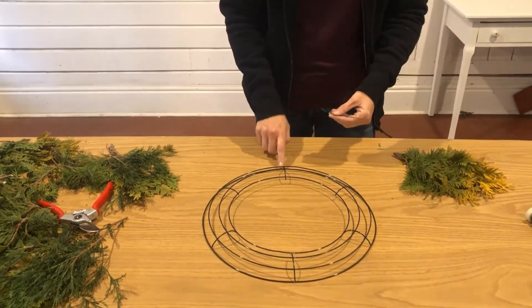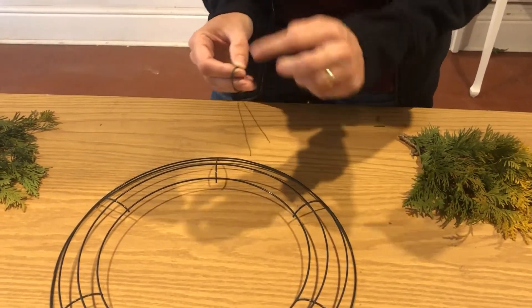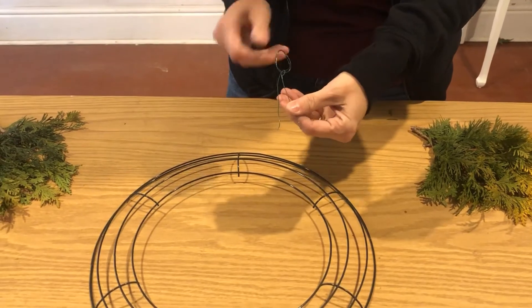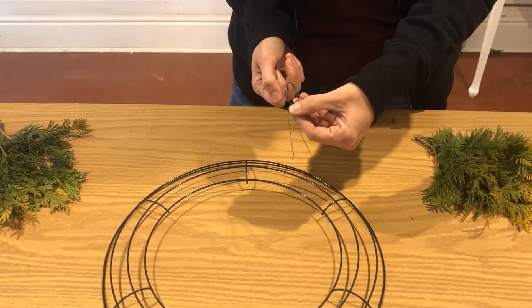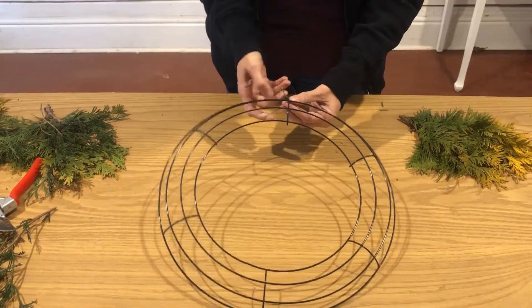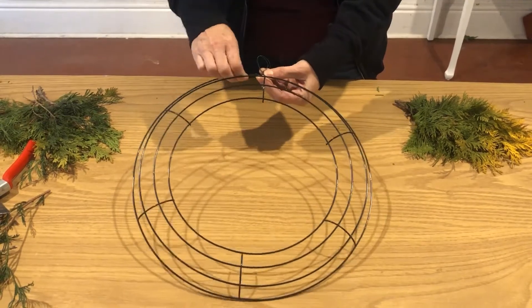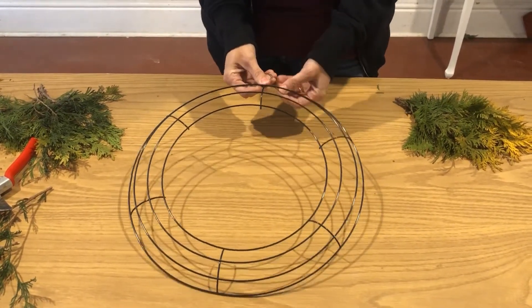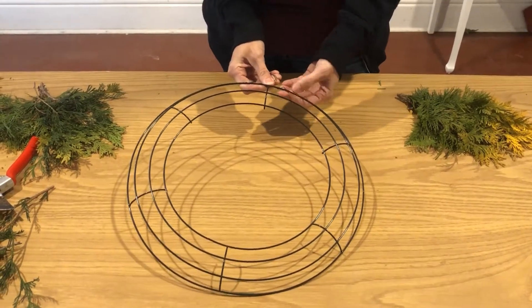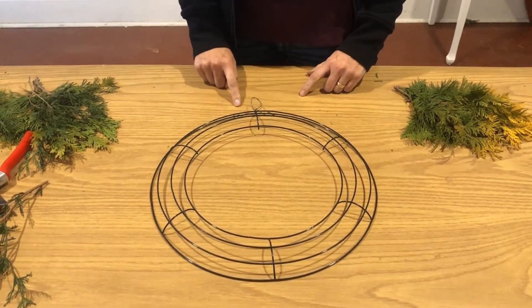The techniques are really the same regardless of design. The way we're going to start this wreath is by applying a hanger to the frame. With a little bit of floral wire, I've looped around my fingers twice and then tied it off just like a twist tie, so that we have a place that will eventually hang on a door, window, or hook. We're just going to apply that to the top of the wreath. The technique with this wire is you're just going to be twisting and wrapping all the way around. It's quite versatile, so just get in there, make sure it's as firm as you like — and now we have an orientation to the top.